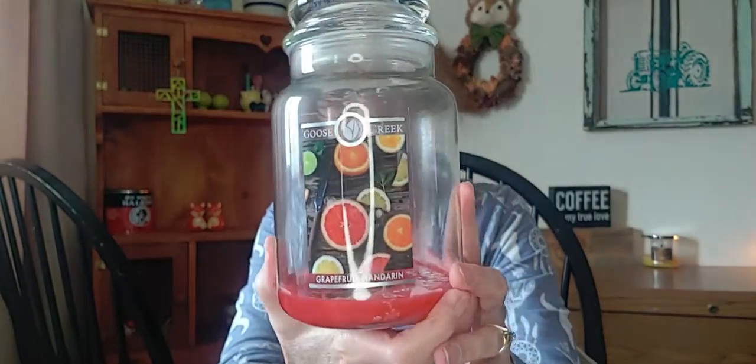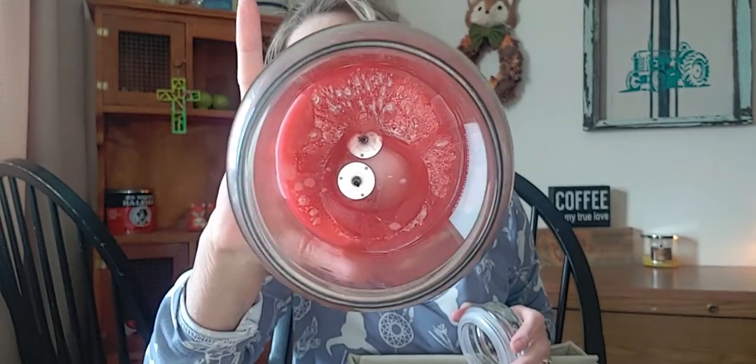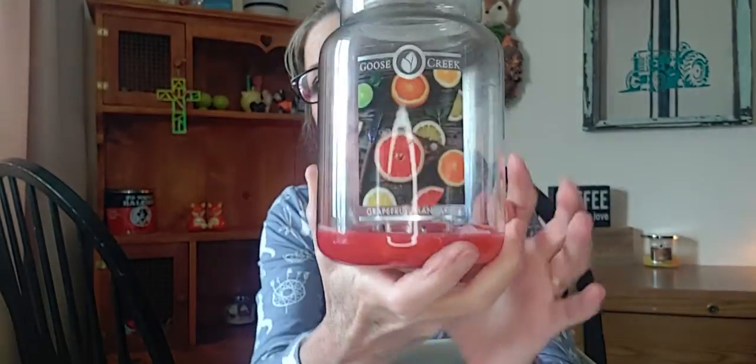I started this one in July and finished it in August — this is the Goose Creek Grapefruit Mandarin. It did not soot as much as the Blueberry Cheesecake. It burned very well all the way down to the wick clips. The scent pretty well stayed throughout the jar. To me it's like a dry white grapefruit — not a whole lot of sweetness. They say top notes of sweet grapefruit, mid notes of currant and peaches, and a base of greenery and cyclamen. I basically just got grapefruit and maybe a little bit of greenery. Would I repurchase? Yes, because I'm a grapefruit fan.